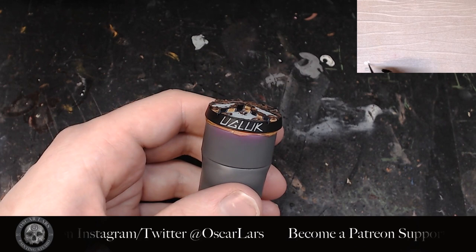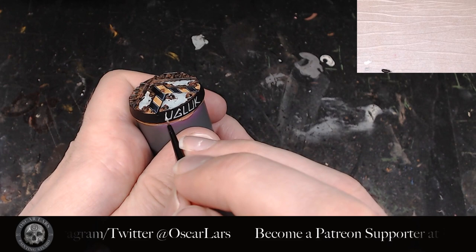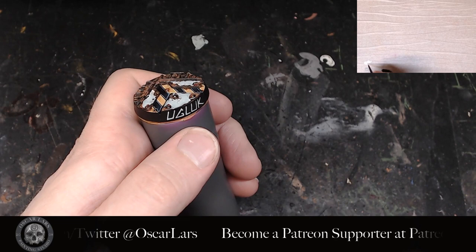Now that I have refined it to the point where I feel happy with it, it's time to apply the white to the lettering. Make sure the white is nice and thin — we're going to trace it on top of the Celestia Gray lettering.